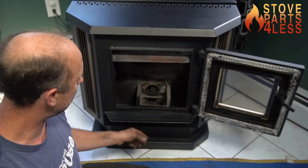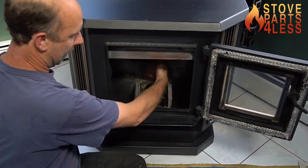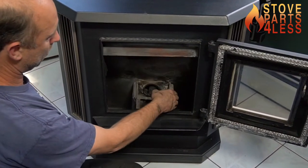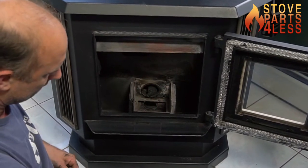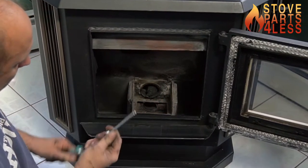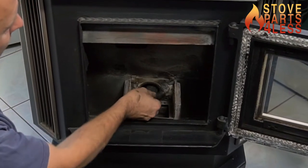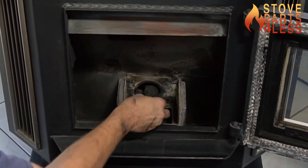They're half inch, and those push the burn pot back into the stove, and there's a gasket between the back of the wall and the burn pot. When that makes a nice tight seal, there's a hole right down here — that's your weep hole for the igniter — and that has to be making a nice tight seal for the hot air to come through there.